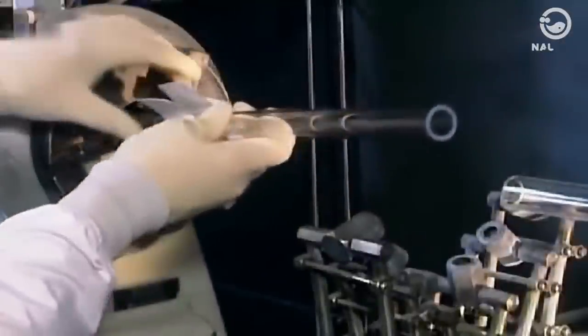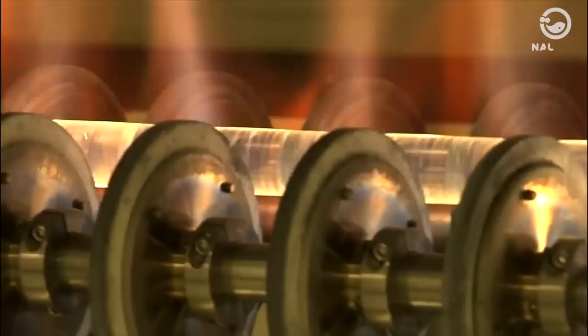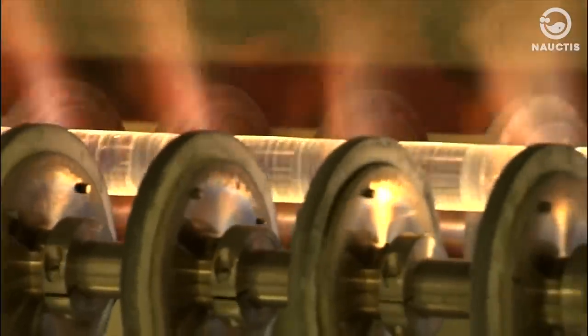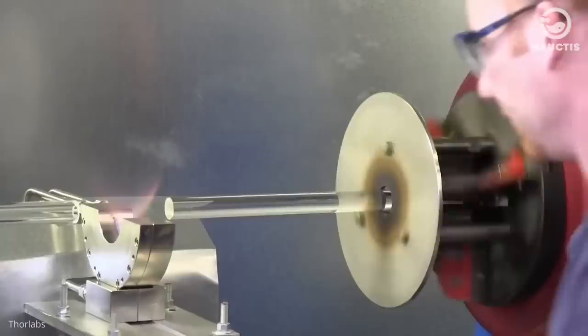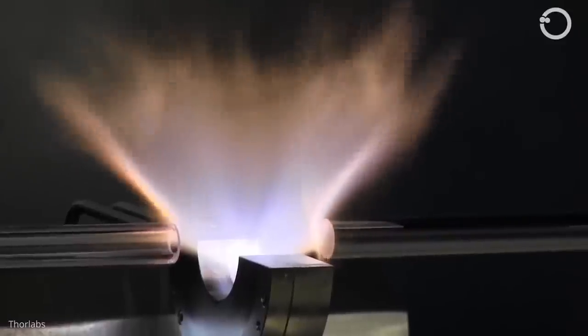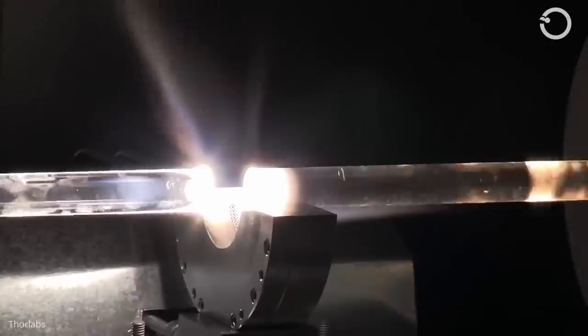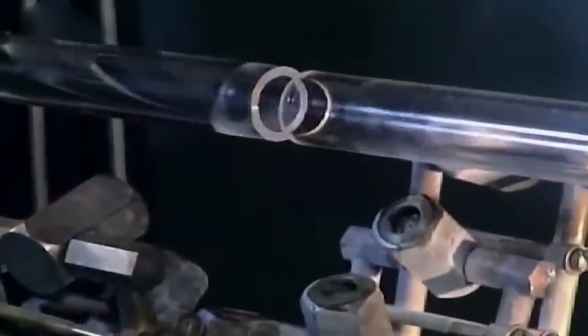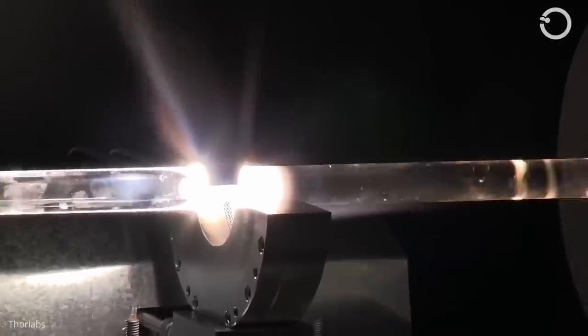To make fiber optic cables, manufacturers prepare the material called solid glass, or preform, which is made of cup glass. Preform is made using a chemical process called Modified Chemical Vapor Deposition, or MCVD. The end of the cup glass is attached to a special lathe machine, where two cup glasses are placed and rotated, then heated with a torch from hydrogen and oxygen.